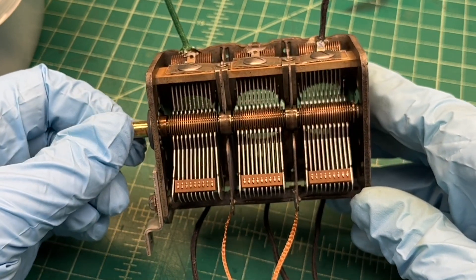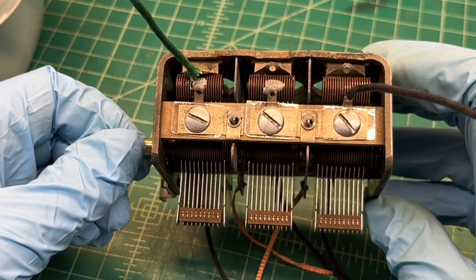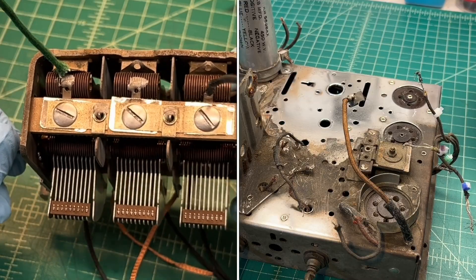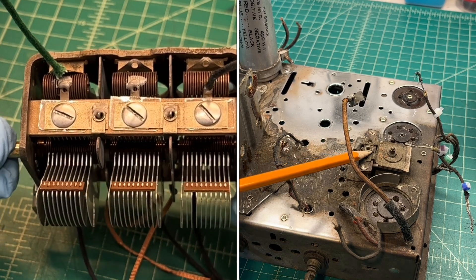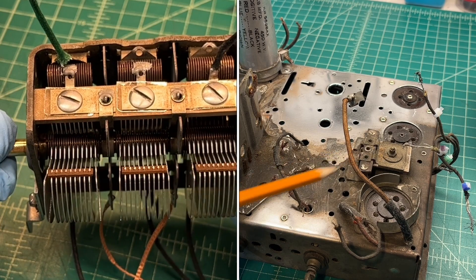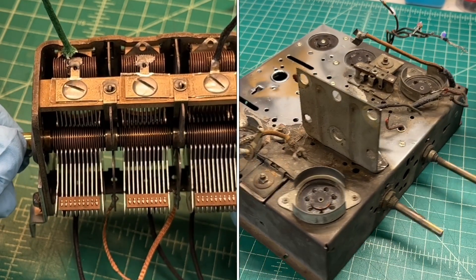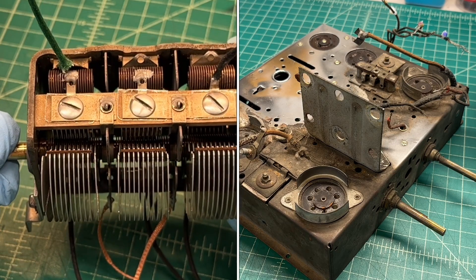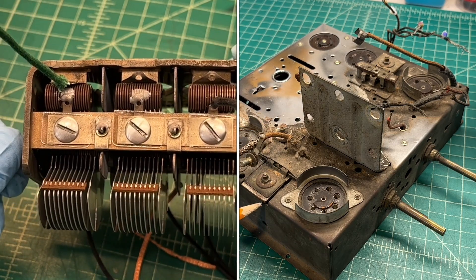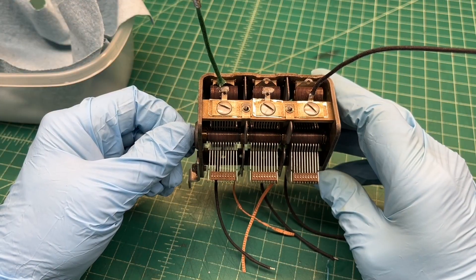Anyway, enough rambling — I'm going to go ahead and apply some elbow grease to that chassis, which is a total mess, and also make a decision on how to move forward with the capacitors, as well as the trimmers for the IF cans that are mounted external to the chassis. Thanks for watching.